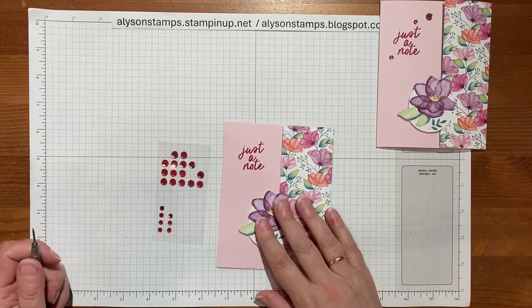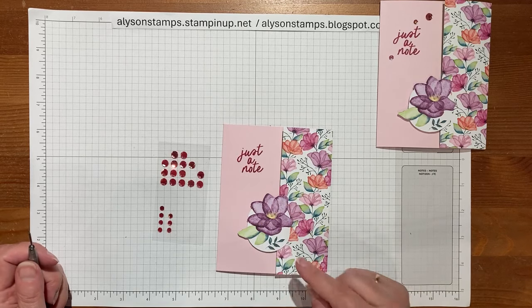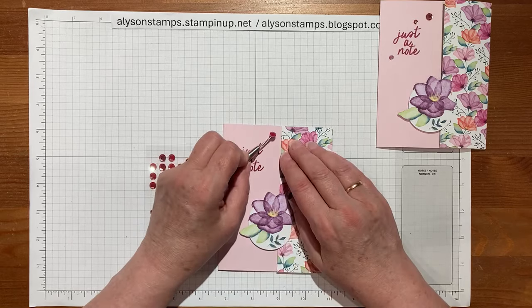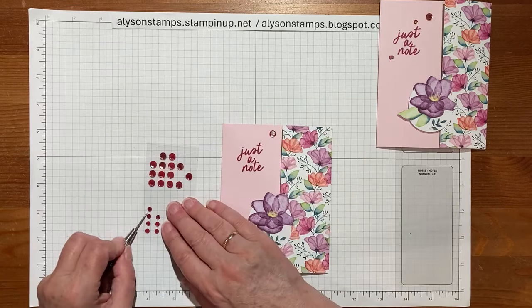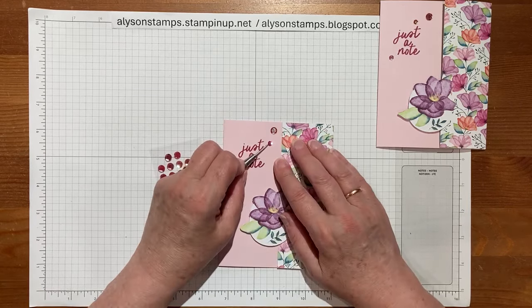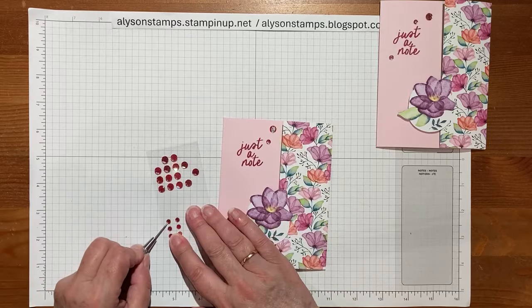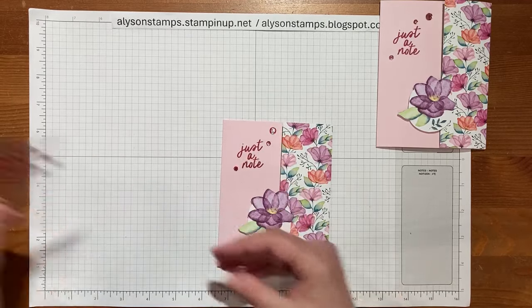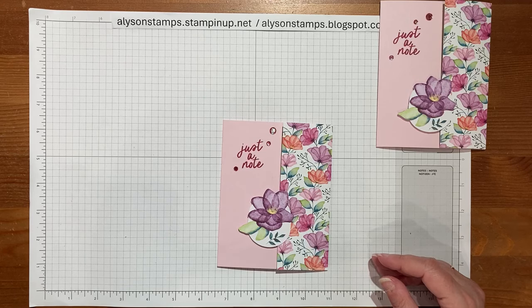Last but not least, I'm bringing in some sequins — some little doodads. These are actually very old Artisanal Blooms which I think have been retired for two or three years, but I have them and they match so beautifully I wanted to use them. There's nothing to say that just because something's retired from the catalog it becomes unbeautiful.